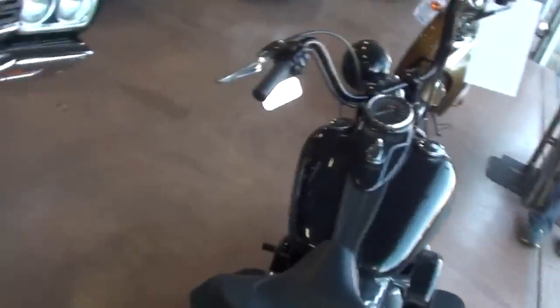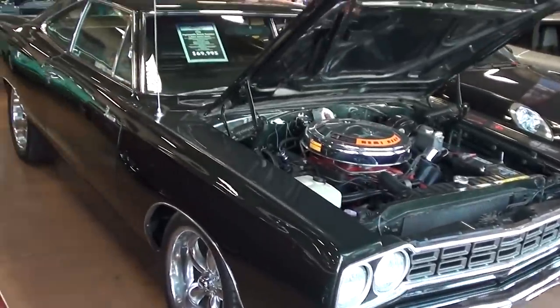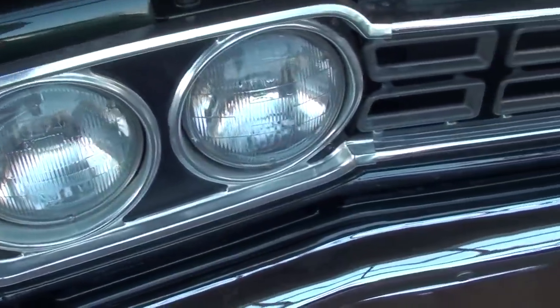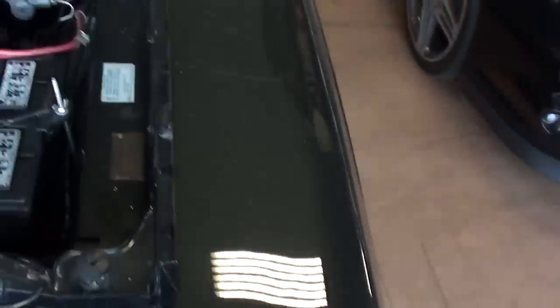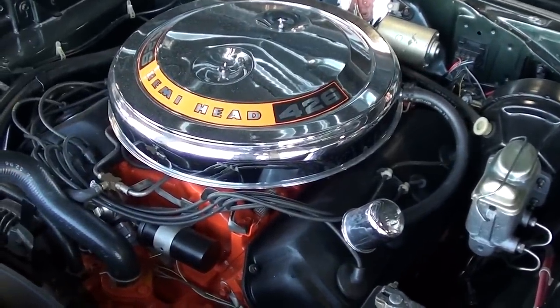Coming to you from Fastlane Classic Cars here in St. Charles, Missouri. Take a look at this 1968 Plymouth Road Runner — it's looking pretty tough. You can see these have the quad headlights up front and a nice chrome bumper, and the nicest part about this one is it's got the big 426 Hemi under the hood.